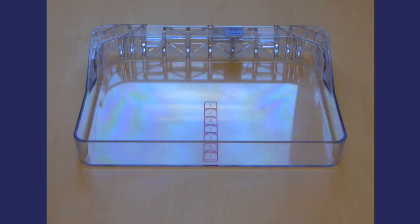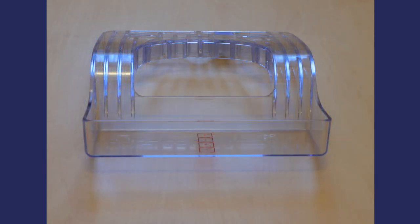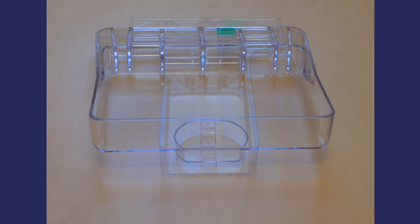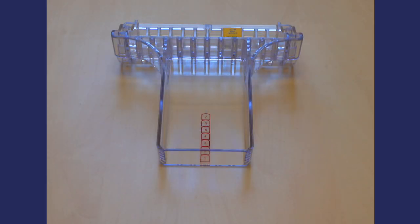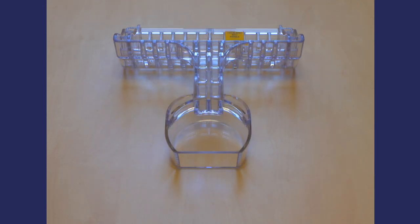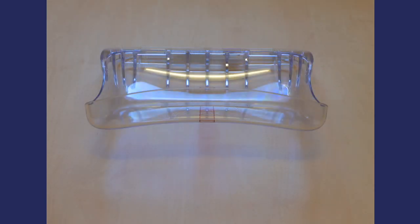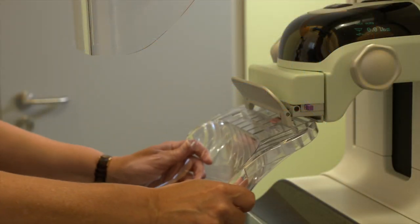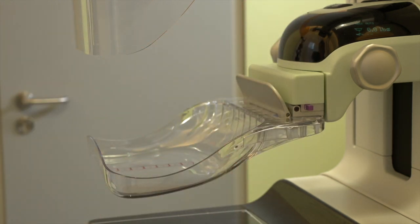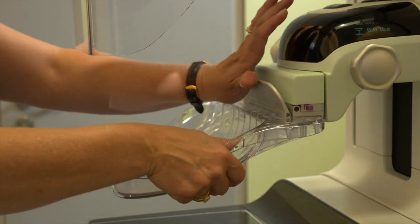With every 3D mammography system we have a whole host of paddles. We have three screening paddles, three compression paddles, two mag paddles, and our new smart curve breast stabilisation system. This new paddle is curved and follows the contours of the breast. Patients who have used this paddle have found it a much more comfortable experience.